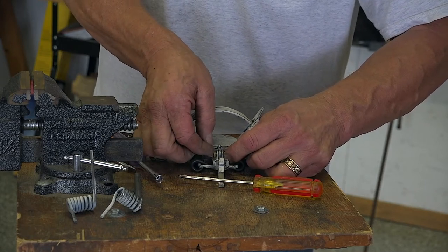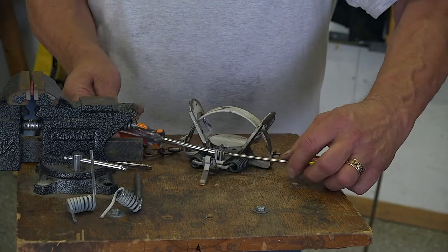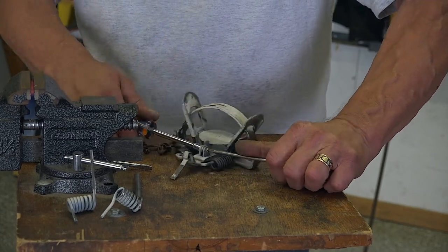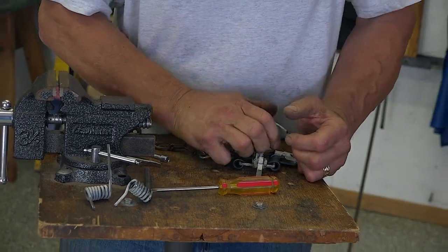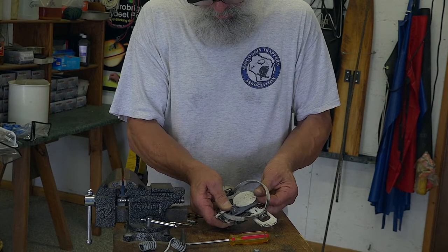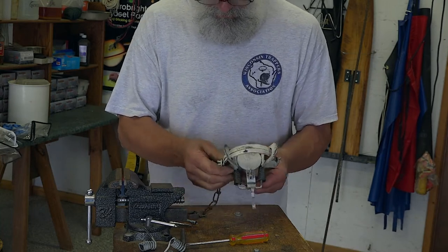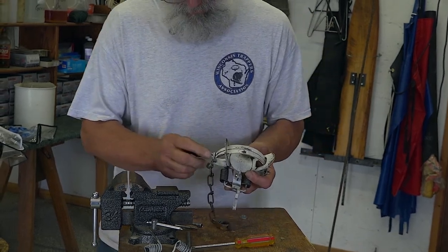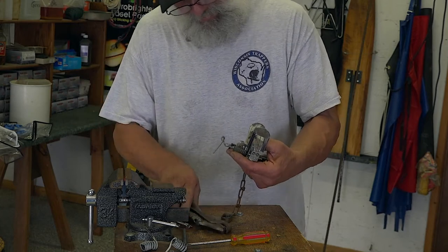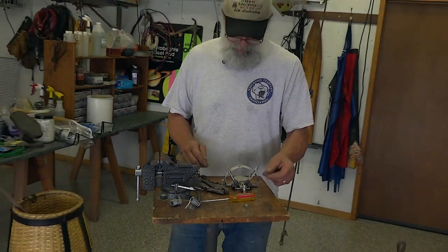Let's go ahead and put the pan back on. We have a strong trap — good to go. Now you do want to look at the end of these levers. Sometimes if they pop out, you can take your vice grips and pull these up just a little bit on both sides to ensure they're not going to fall out. Otherwise, this trap will be good to go for this fall once we dye it or paint it the color that we want.